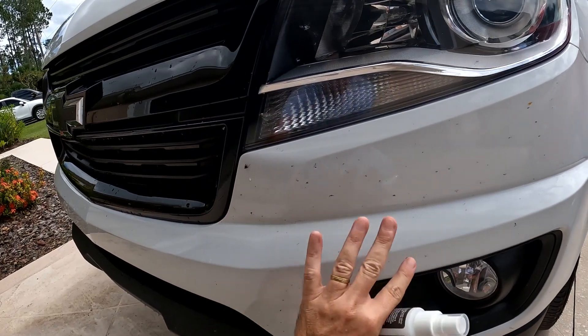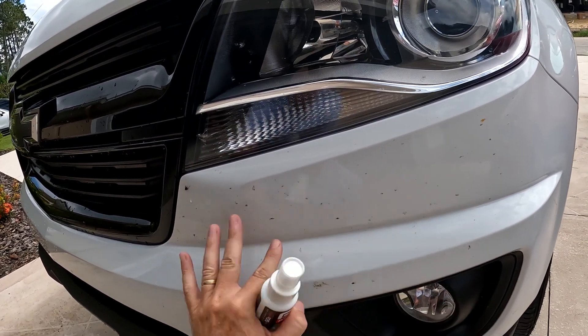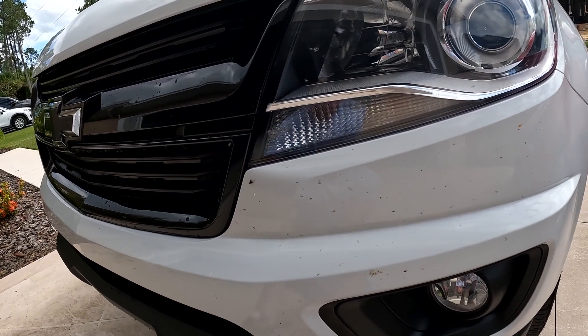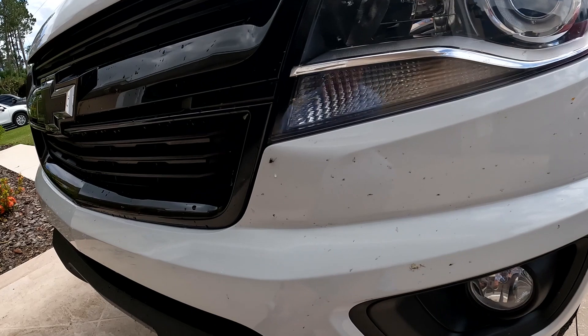You can see these bugs — not all of them stuck to it because the surface is so slick. You may not see as many bugs as you'd usually see on a road here in Florida. I was going through at night and so many bugs were hitting the truck, but they weren't all sticking.